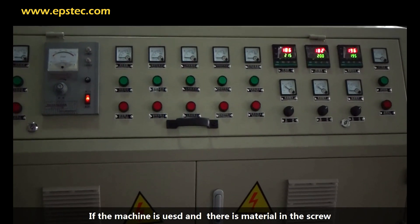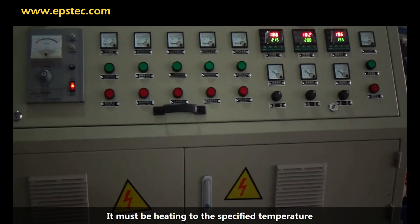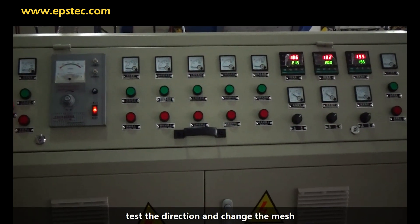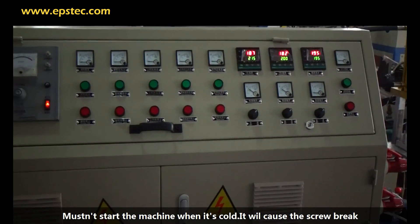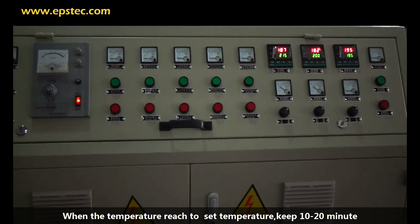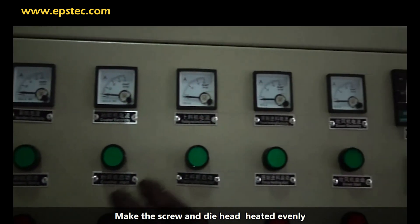If the machine has been used and there is material inside, it must be heated to the specified temperature before operation. Do not start the machine when it is cold, as it will cause the screw to break. When the temperature reaches the set temperature, keep it for 10 to 20 minutes to allow the screw and die head to heat evenly.